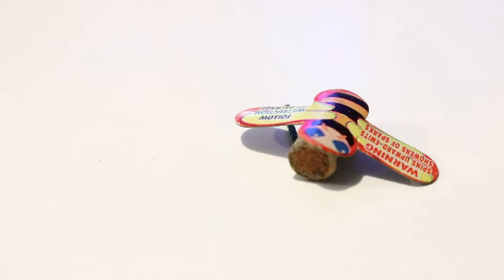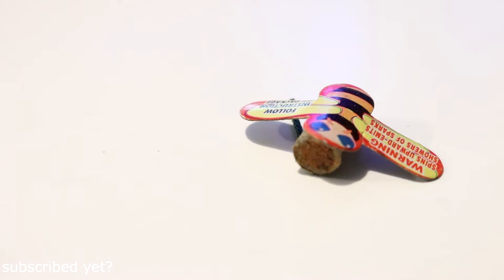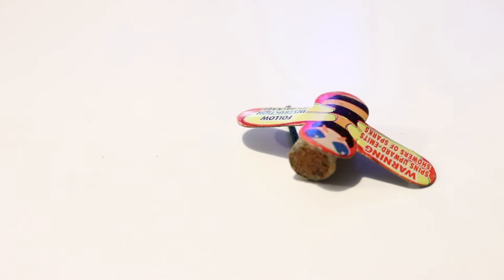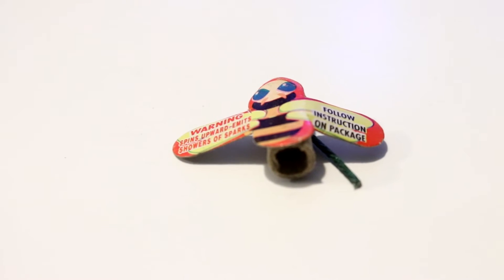Hello guys, and welcome back to another video. So I was going through my fireworks the other day, and I just wanted to see what I could modify or make better. I came across these little bees — they're made by TNT, and they just go up about six feet with no report. Then I had the idea of adding a report to them using homemade flash powder.